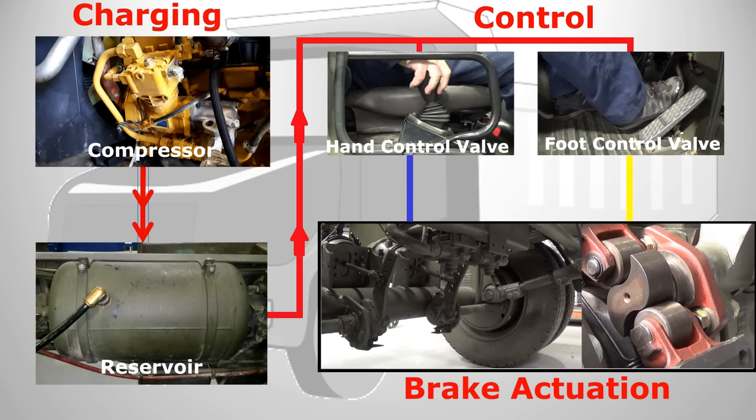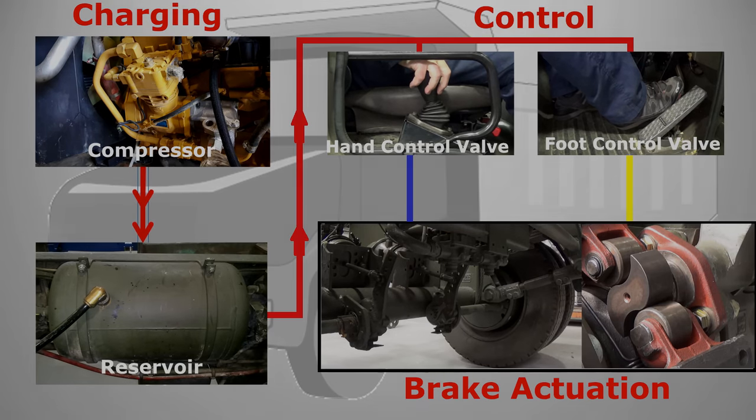There are many other components within the air braking system to aid and control its operation, which we'll look at in other videos.